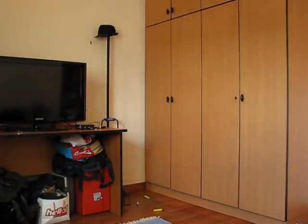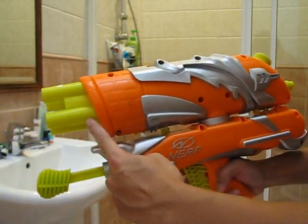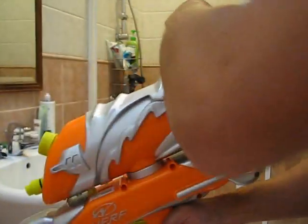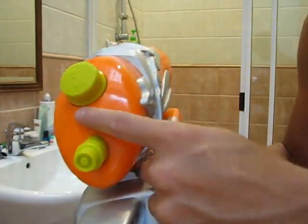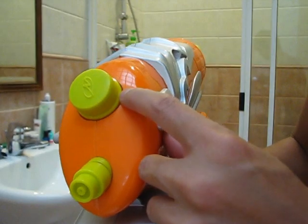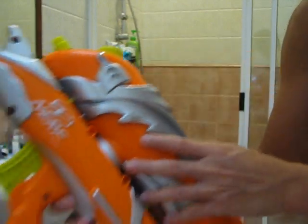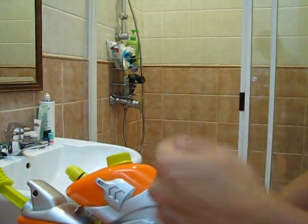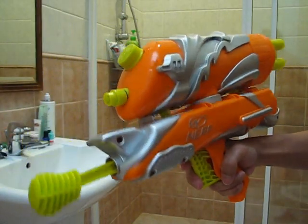I'll show you guys a water firing test now. From blaster mode, in order to switch it to fire water, just switch it to the other side. One thing I don't like about this is that the access to the reservoir is over here — because this blaster is very long, I can't place it in my sink to fill up water; I have to go to another external tap. Now I'm just going to pump it 30 times.